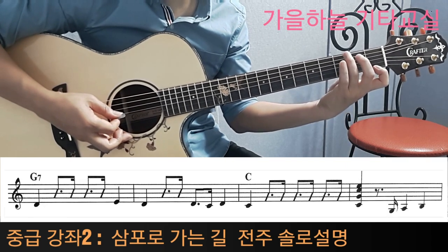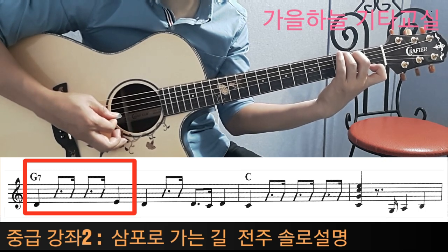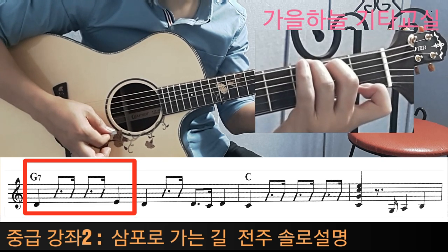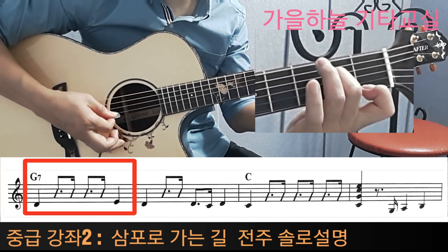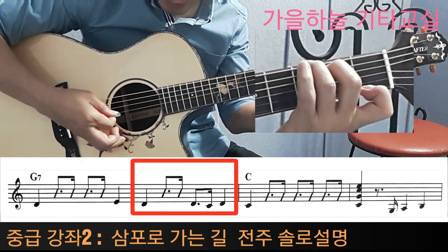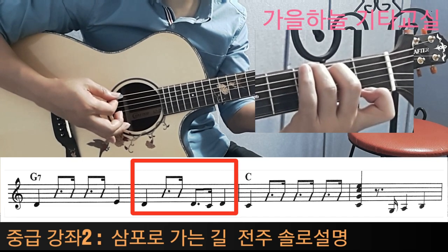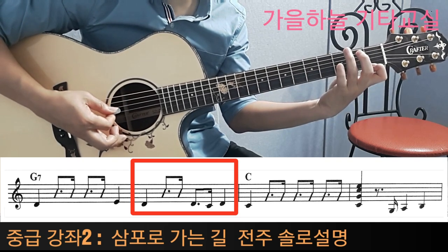이제 두 번째 줄로 내려갑니다. G7을 잡음과 동시에 4번 줄 레를 치는 거죠. 레를 치고 두 번째 박자, 그 다음에 세 번째 박자를 한 번만 치고, 그 다음은 미입니다. 미를 누르고 미, 이렇게 하면 이제 첫 마디가 지나갔죠. 두 번째 마디는 다시 레가 됩니다. 레, 자, 라, 라 두 박자가 지나갔습니다. 그 다음에 레, 도, 레, 도입니다. 레, 도, 레, 도 이렇게 하면 이제 이 마디는 끝이 났죠.